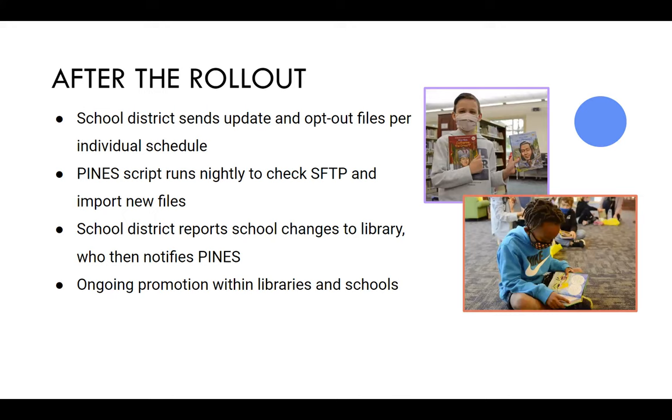After the rollout, it's mostly just data maintenance. The school district will send any new students who are in the program, and then opt-out files. If a student has a card created and later chooses to opt out, the school will send us that information. A script runs nightly to check for any new files from the school and imports anything that's new.